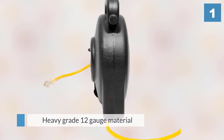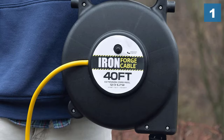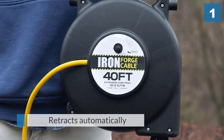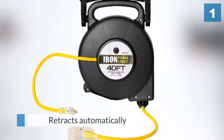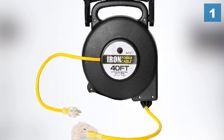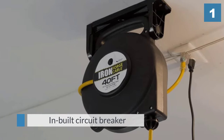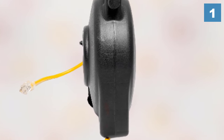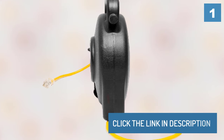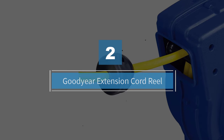The 40-foot cord retracts automatically to save you time and reduce trailing cables. It has an inbuilt circuit breaker and a three-prong grounded plug with reinforced blades for maximum electrical safety. Number two: the Goodyear Extension Cord Reel.